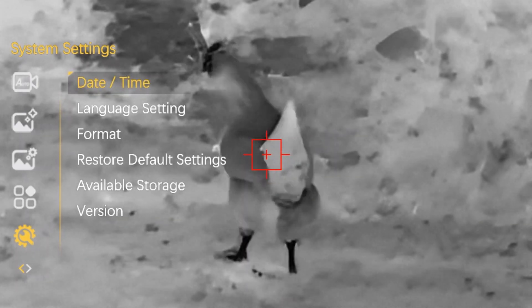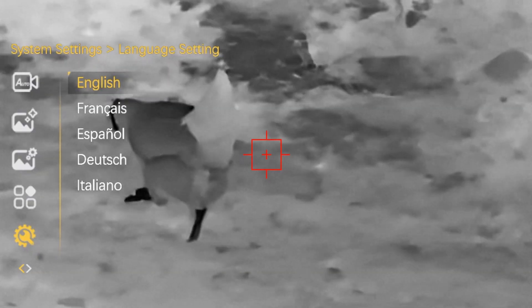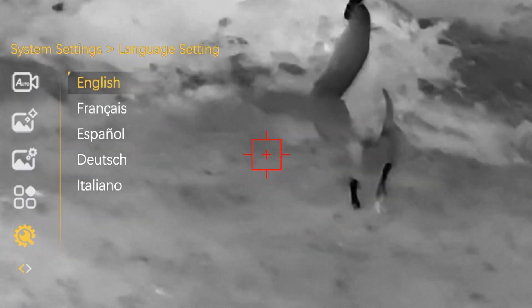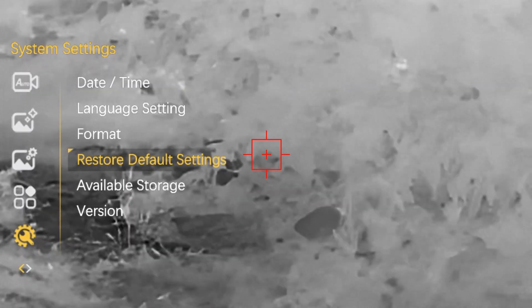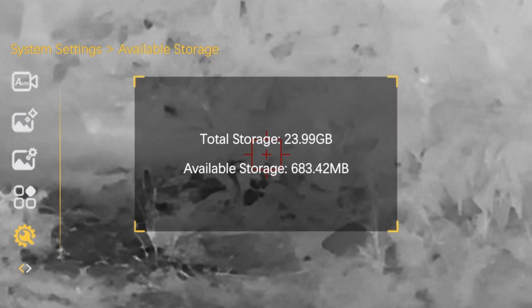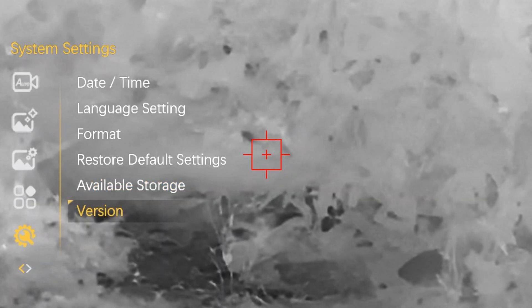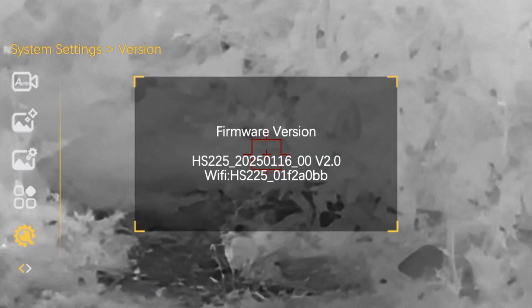In system settings you can update the date and time, change the language between English, French, Spanish, German, and Italian, format the SD card, restore the device to default settings, check the available storage — there is 32 GB of internal storage — and check your firmware version to see which version you're currently running.